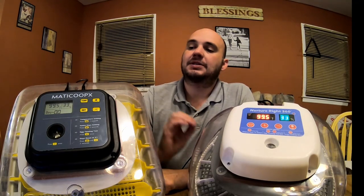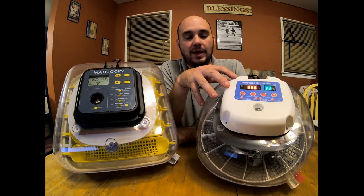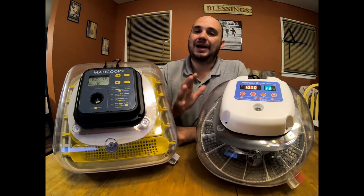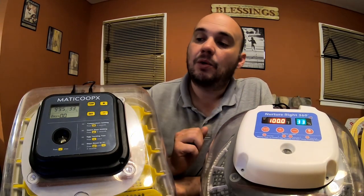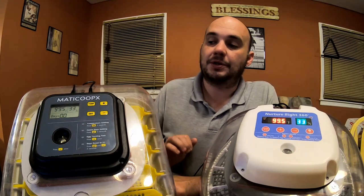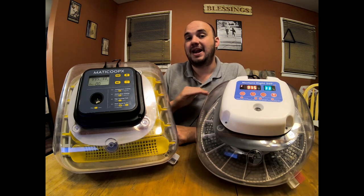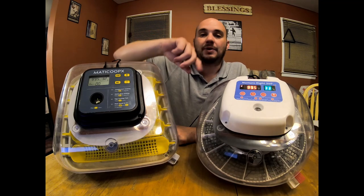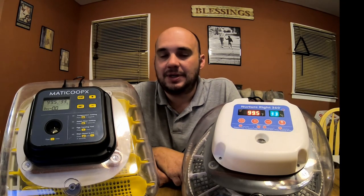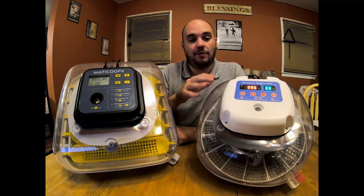When it comes to temperature, the MataCoupes incubator held temperature the most stable. I did see some fluctuations with the Nurture Right — from 99.5 degrees to 100 degrees. You can actually see that happening right now, going back and forth. I did not have that problem with the MataCoupes; it got to 99.5 and held a steady reading nonstop, never fluctuating. Both are perfectly within the range needed to hatch chicks, and it probably doesn't affect your hatch, but I just trust the stabilizing technology that the MataCoupes has over the Nurture Right.